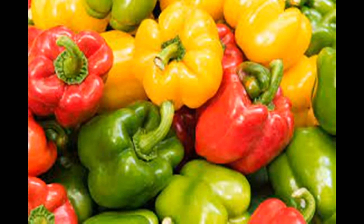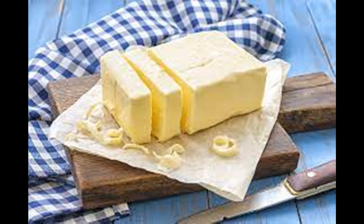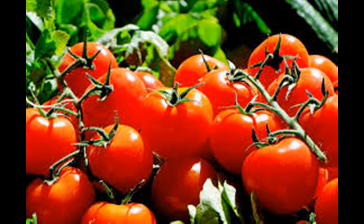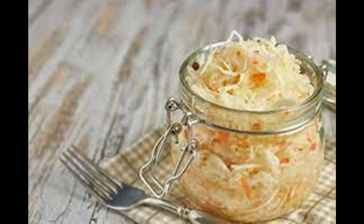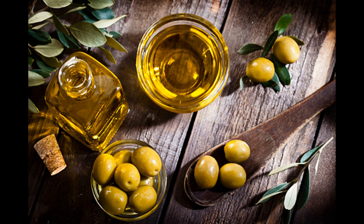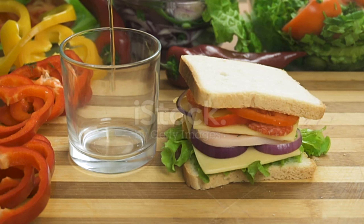Double Tomato Cheese Baguette. What you need: 1 French baguette sliced into 3/4-inch slices, 6 plum tomatoes chopped, 1/2 cup sun-dried tomatoes packed in oil, 3 cloves minced garlic, 2 cups shredded mozzarella cheese, 1/4 cup olive oil, 1/4 cup fresh basil stems removed, 2 tablespoons balsamic vinegar, 1/4 teaspoon salt, 1/4 teaspoon ground black pepper.